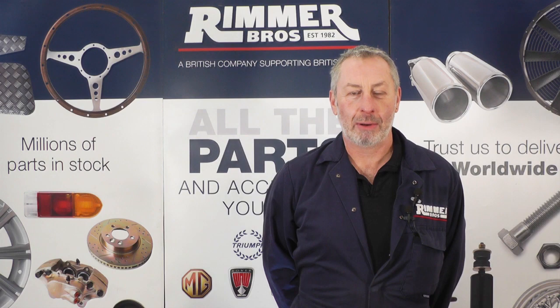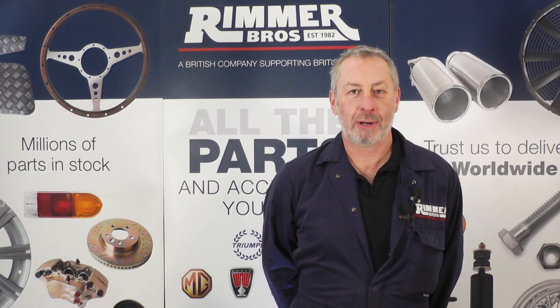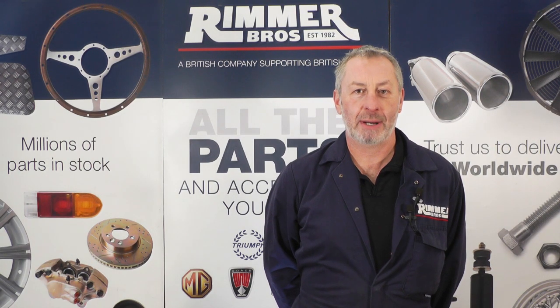Hello, I'm John Paul and welcome to Rimmer Brothers and our 2020 series of videos. If you subscribe to the channel and add a comment, for the best comments received we'll be giving away a £10 gift voucher for every video we do.